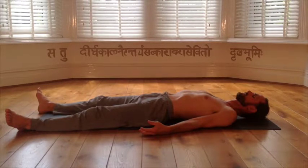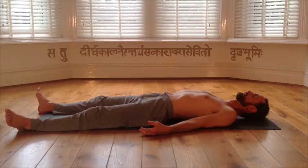Begin by bringing your attention to the third eye. Now shift attention to the pit of the throat. Now the right shoulder. Right elbow. Right wrist. Right thumb. Index finger. Middle finger. Ring finger. Little finger. Left wrist. Left elbow. Right shoulder. Pit of throat.